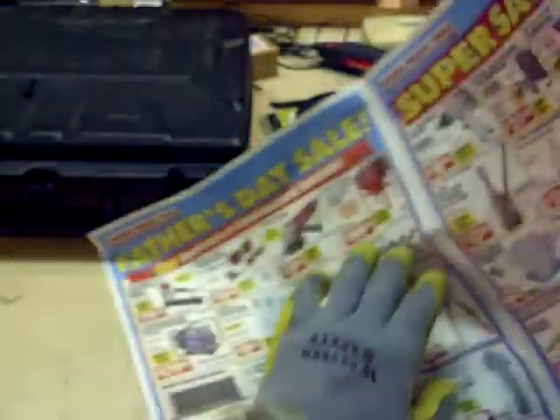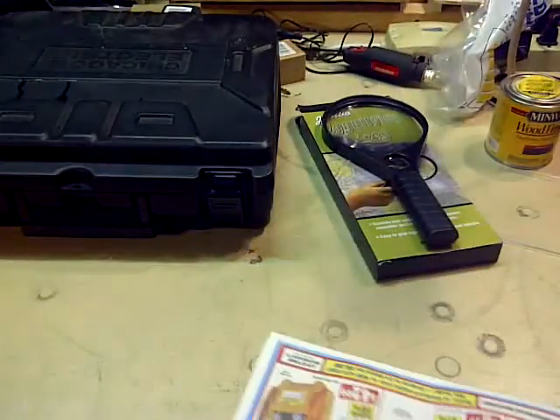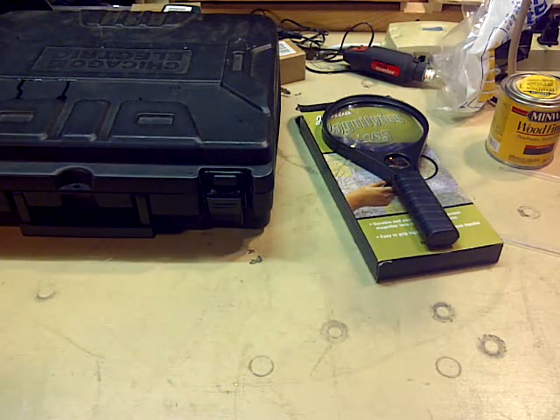For 99 cents, it wasn't a bad deal after all. Hope everyone had their Father's Day gift that they wanted, or got something — at least a phone call from your loved ones. Happy Father's Day.